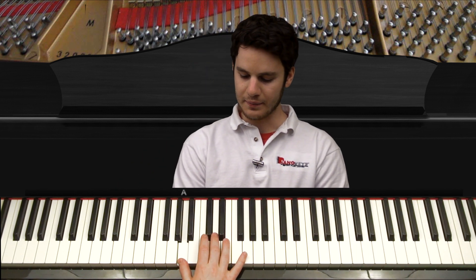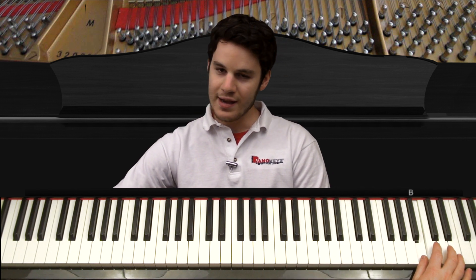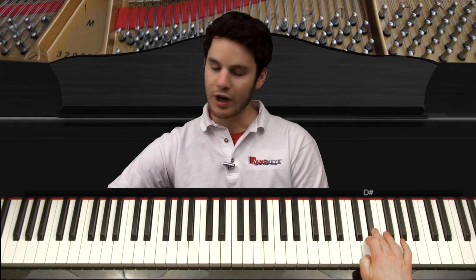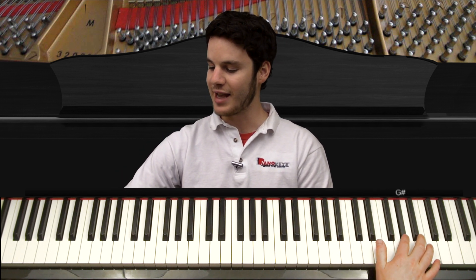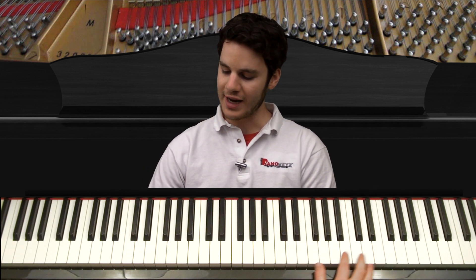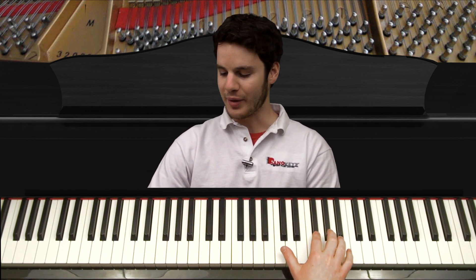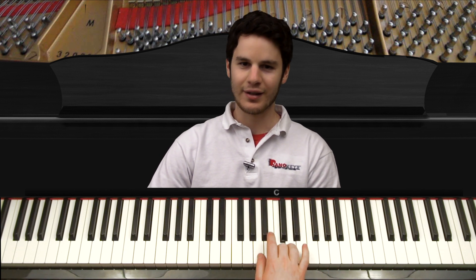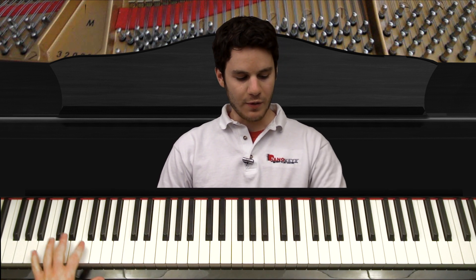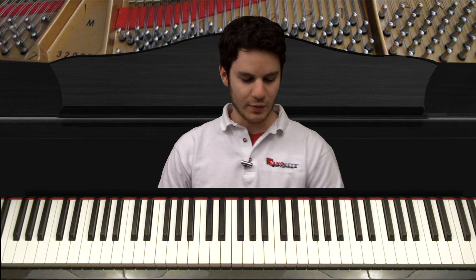Right here, instead of going to this A, we're gonna play down a chromatic scale — simply playing a half step every note — all the way down to this E and then the D-sharp, then back up, and that's where we play the main riff of the song. For this part, remember what the left hand does; now just focus on the right hand, and then we'll put both hands together.